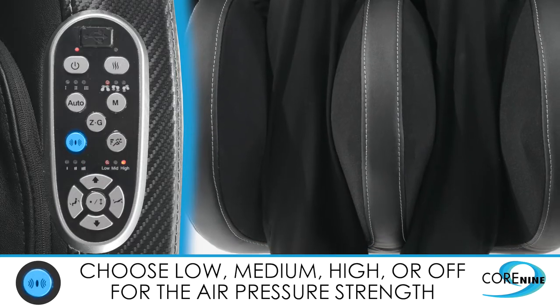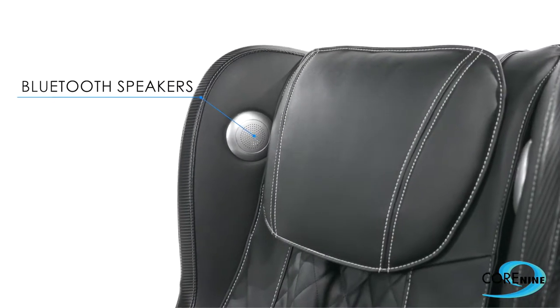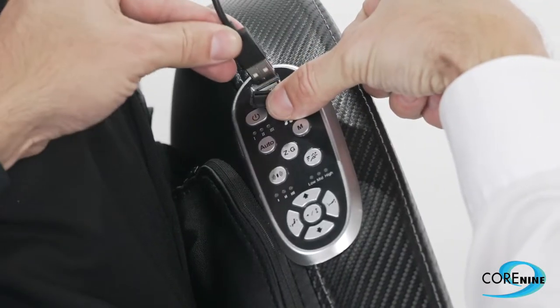The air pressure button cycles through air pressure levels of low, medium, high, and off.